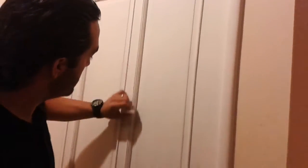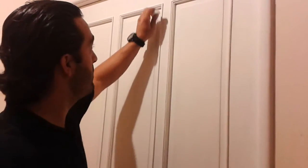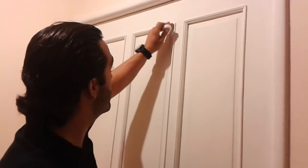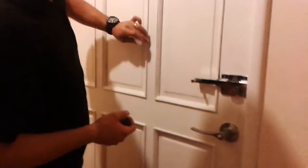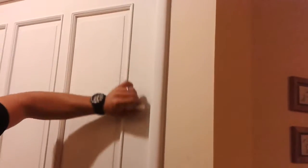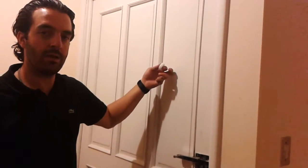So you just rub it like this everywhere where you want the black to come out — all the corners, these places right here, maybe just rub it a little bit on the frame — and then you paint white, or any color that you want. In this case it's going to be black and then white; you can do any combination of colors that you like.